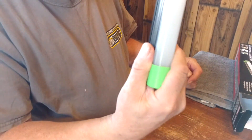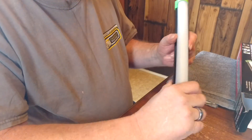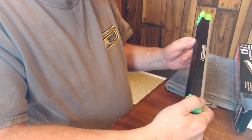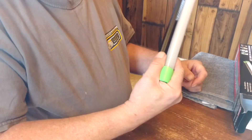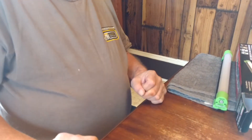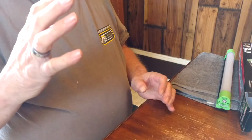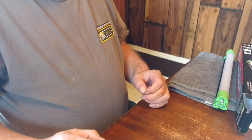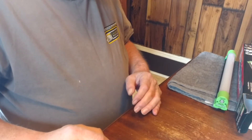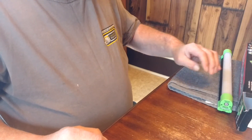I'll probably review it later this summer or when it warms up, on how well I like it. Right now I can see this thing coming in real handy — this thing is bright. I hope I did it justice. I recommend this light, I really recommend it. It comes in different sizes.